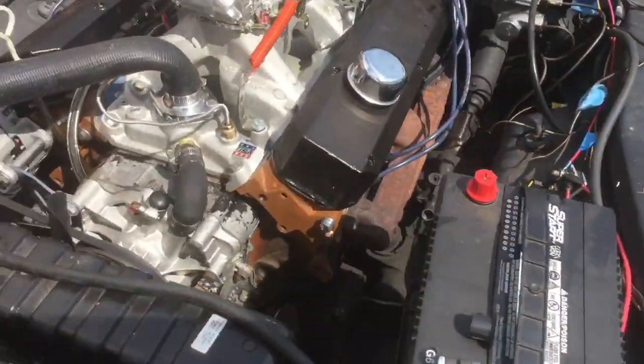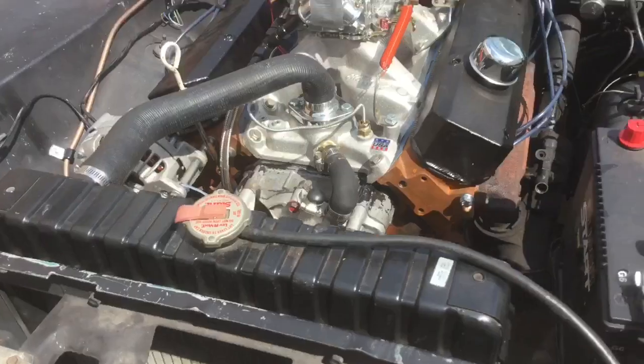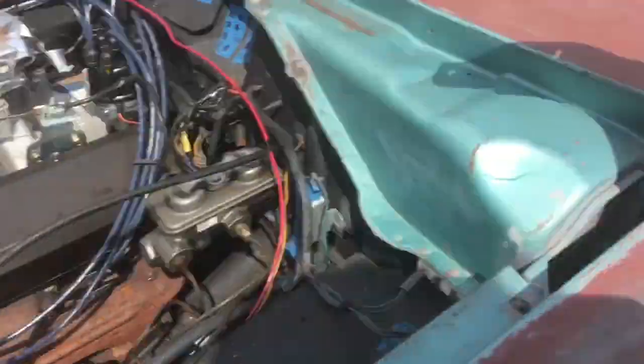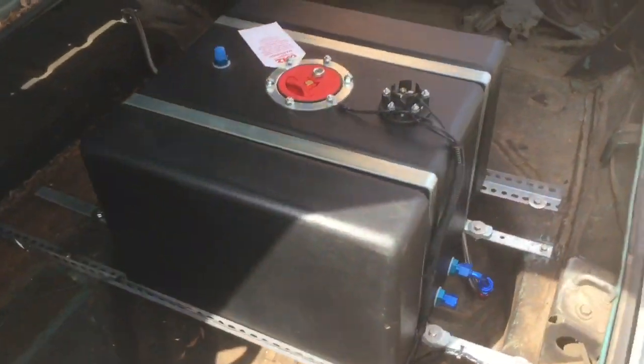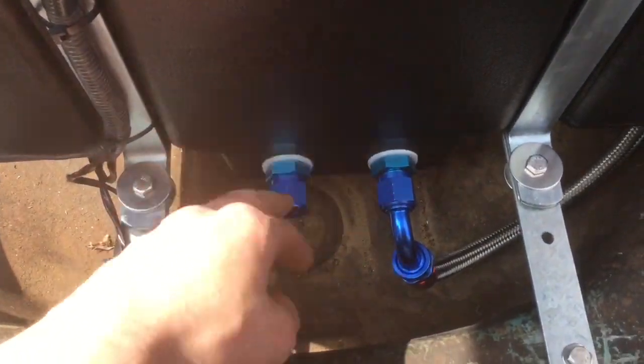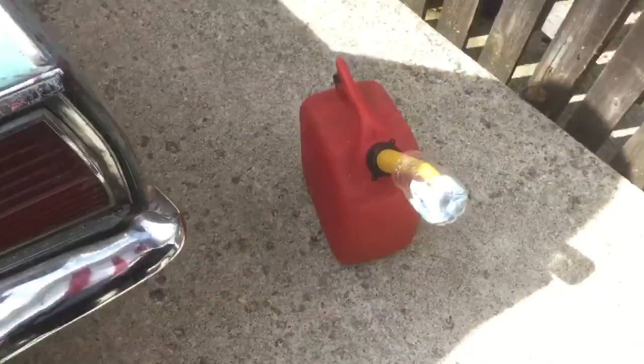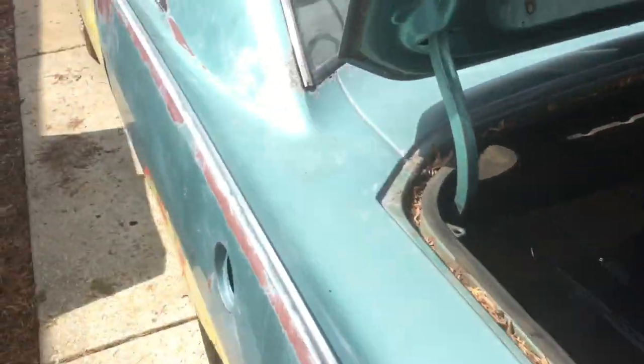On both sides now we have the same factory manifolds, and yes, those will restrict the horsepower a lot, but I just want to get the car on the road and drive it around. We also got the new steering wheel in there. Back over here you can see the fuel cell, and we just installed the cap for the other hole on the cell. Now the only thing left is to fill it up with gas and cross my fingers and try to start the car.